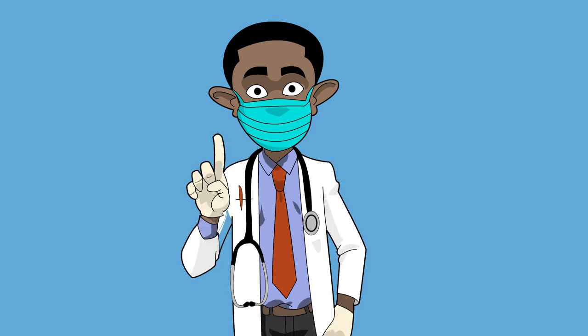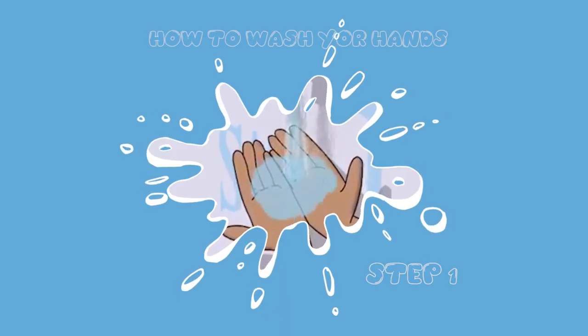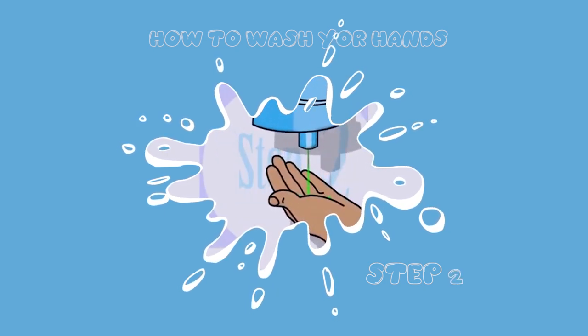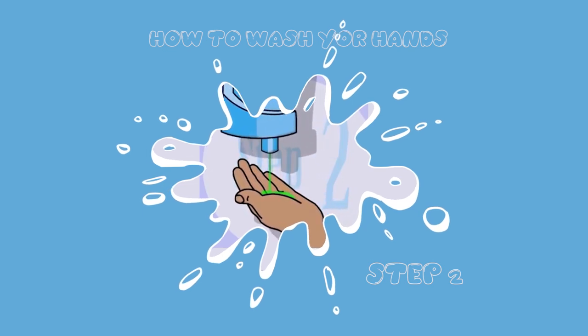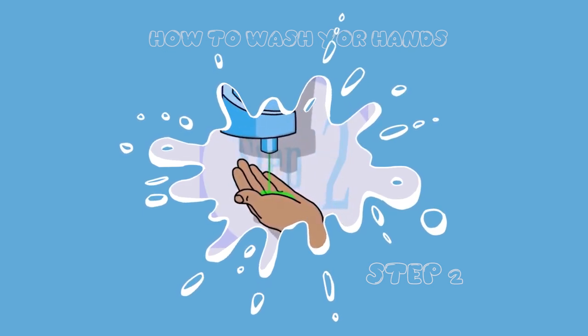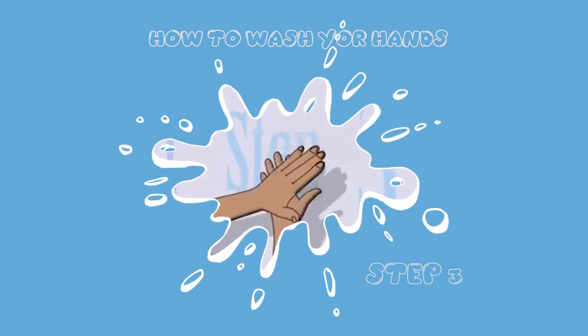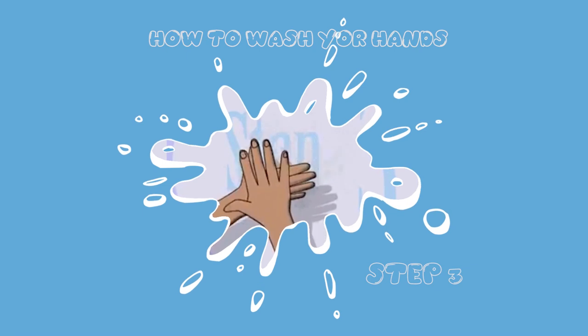Number one: make sure you wet your hands well with water. Step two: make sure you apply your soap or your hand sanitizer and use them very well. Step three: make sure you rub your hands palm to palm, rub them very well and thoroughly.